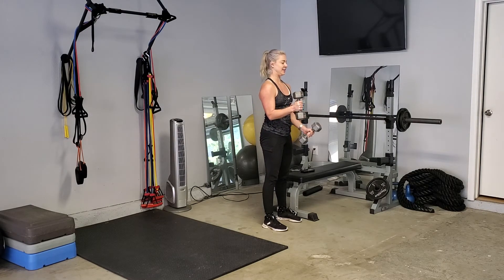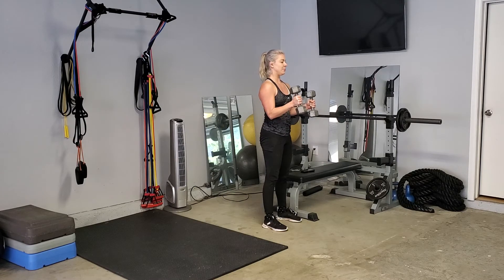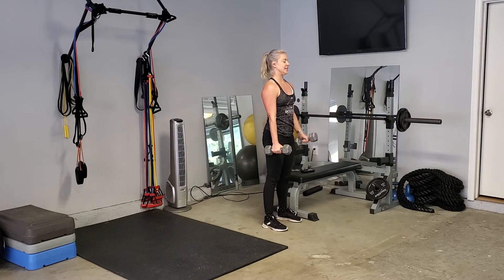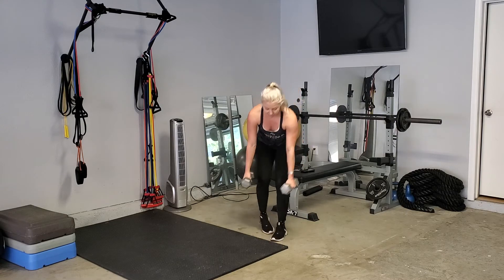Up, up, down, down. Up, up, down, down. Keep going — up, up, down, down. Set the weights off to the side.